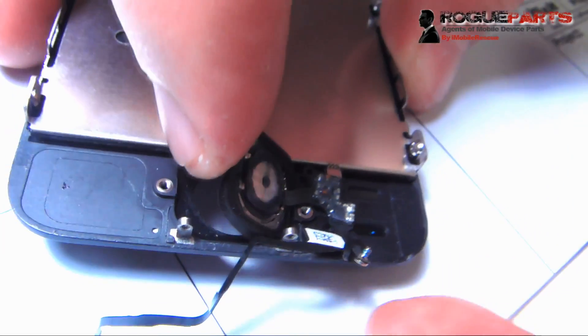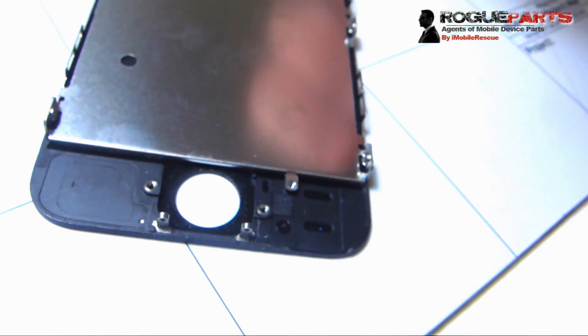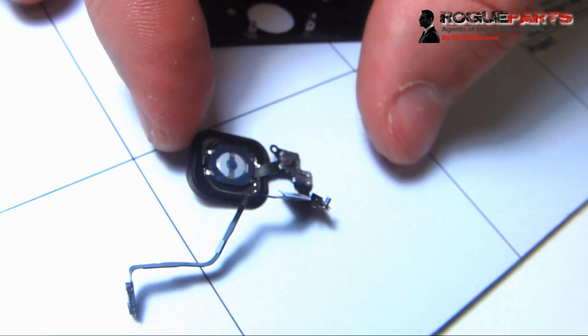Okay, so that's it. We're just going to pull this button out — and that's the entire assembly right there. The touch sensor and home assembly removed from one of your devices.